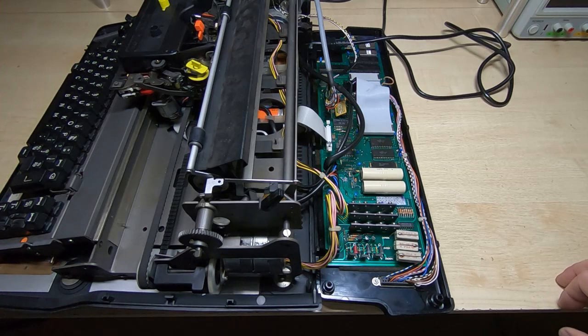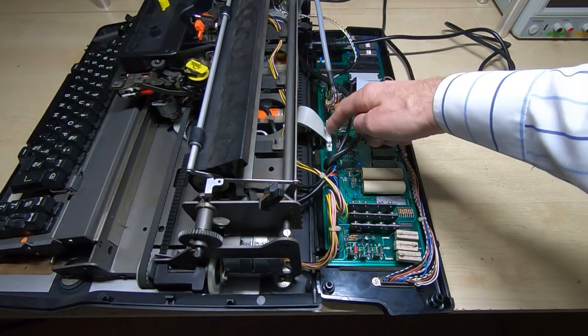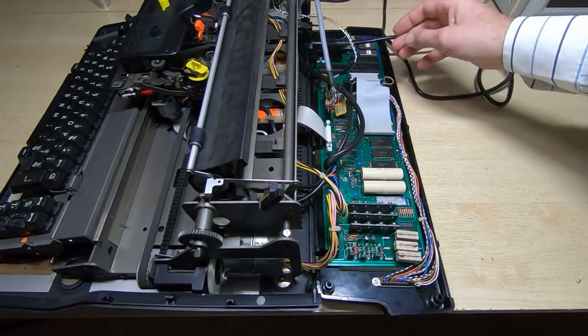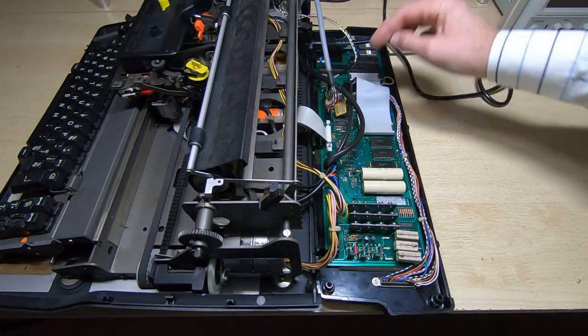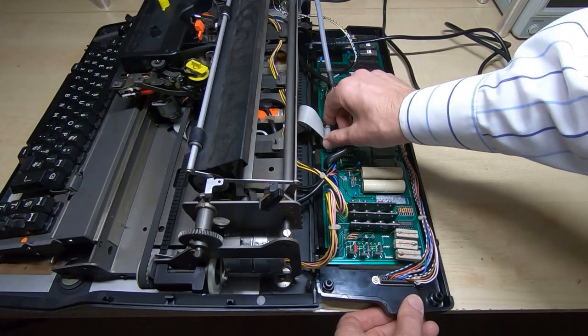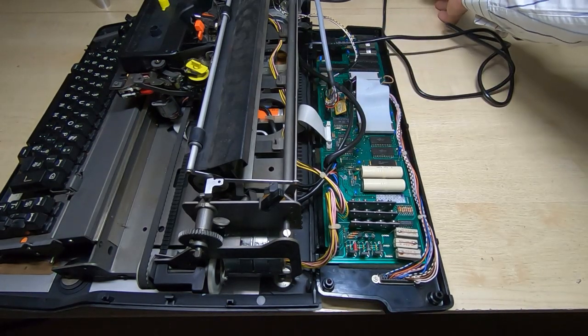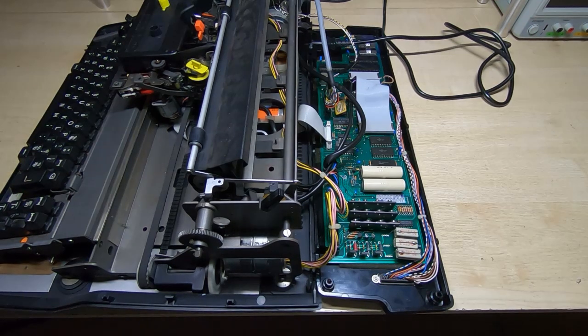It's still doing exactly the same thing, but I've noticed this connector isn't plugged in - it's kind of halfway in, and I suspect it's not in far enough to be making contact. So what I'm going to do is push that all the way in and try powering it up again to see what happens.